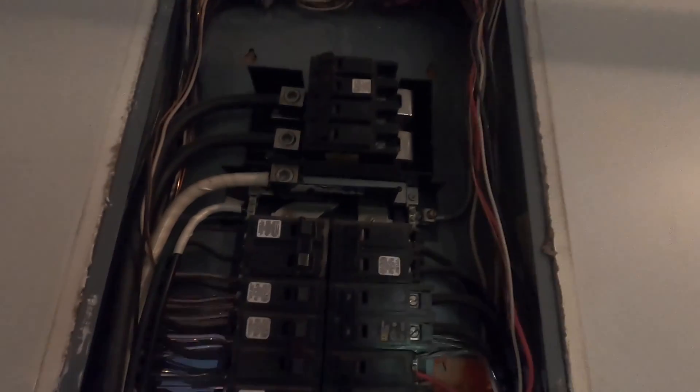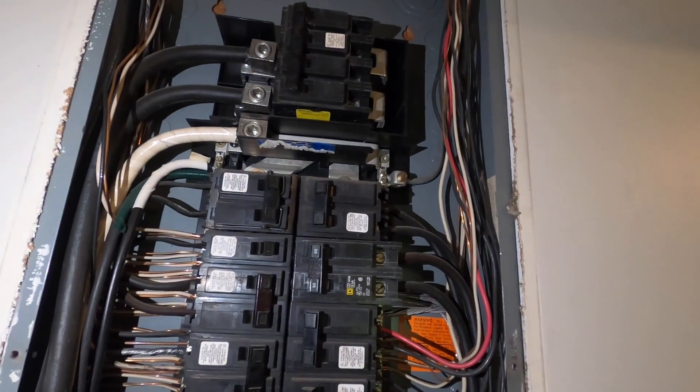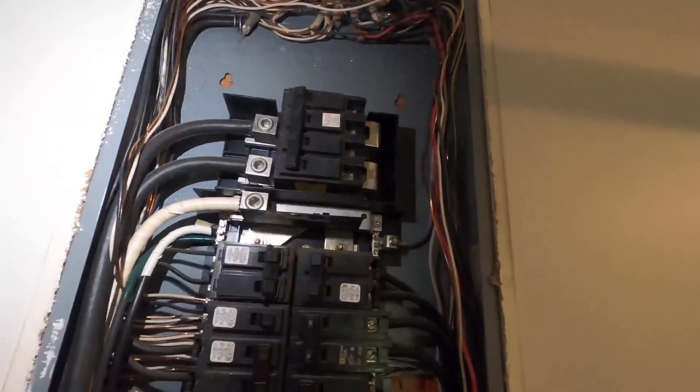I took the screws off — there were six screws on this big panel and I just pulled the panel off. Be careful: right now the power is still on. But once I go to hook everything up here, I'm going to turn the power off on the main circuit breaker right there.